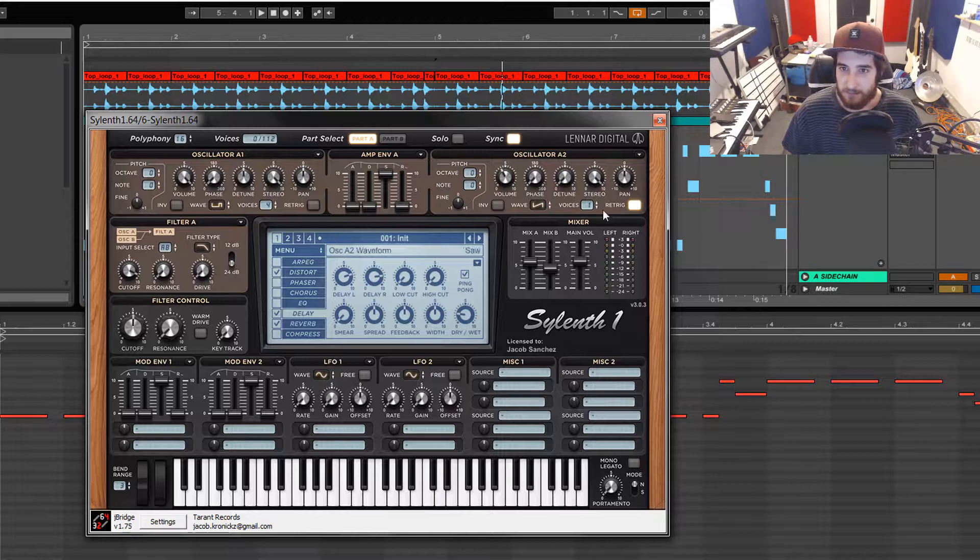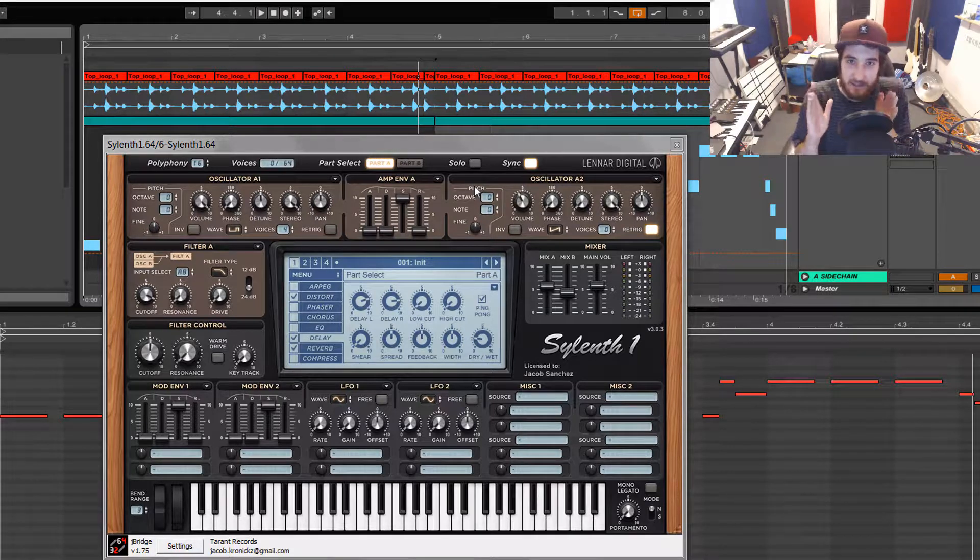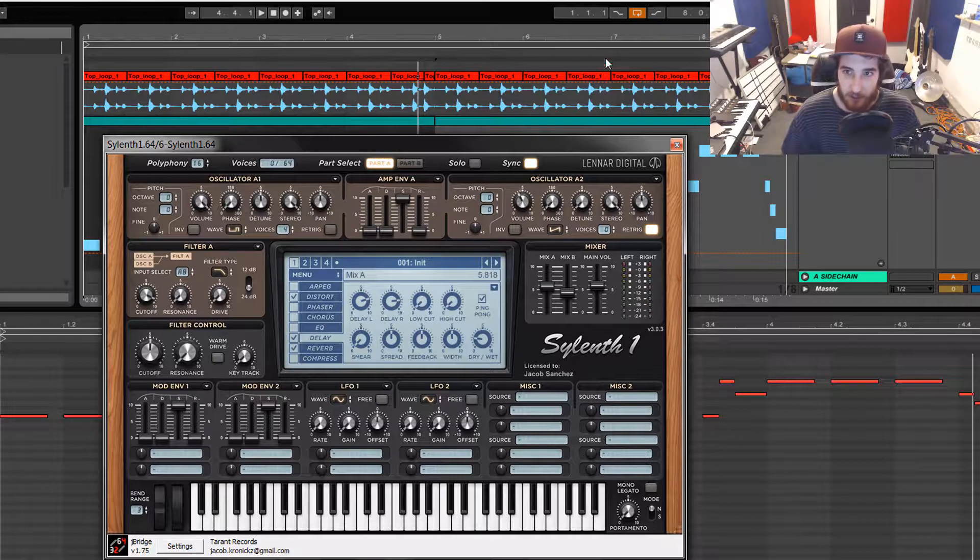I started detuning it until it got nice and thick. So let me turn that voice off, turn this voice off, and turn this voice off. So now we have this preset. The little crackling it's doing is because of me filming — my computer is lagging a little bit because I left the video overlay at 720 wide or maybe even 1080. But you can hear what the sound is.